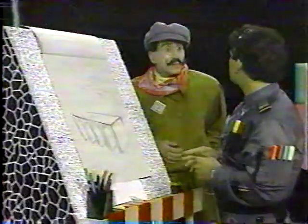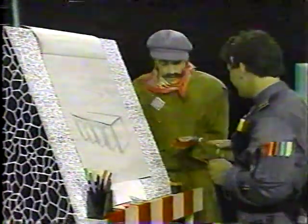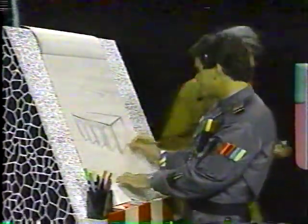Meta Man says the bridge gave him an idea for another puppet show. Commander Mark says he loved the last one — did Meta Man paint his hand again? Meta Man confirms it's a surprise. Commander Mark says he'll be watching, and they say goodbye.